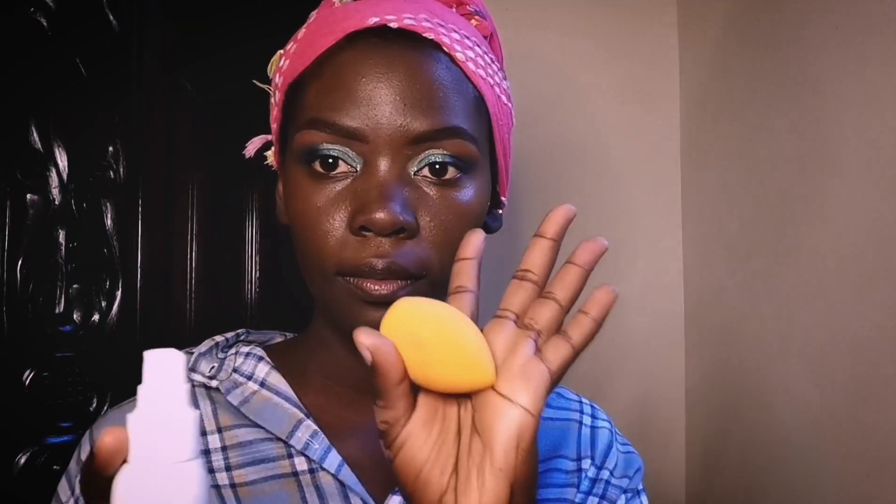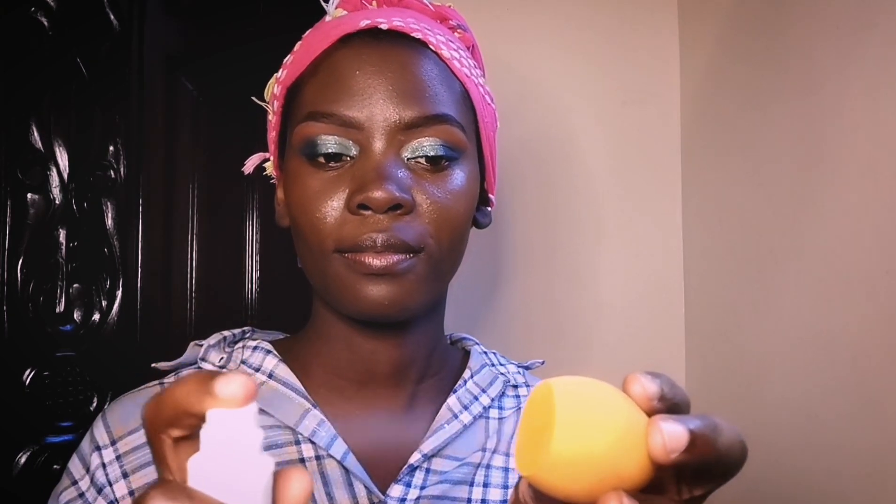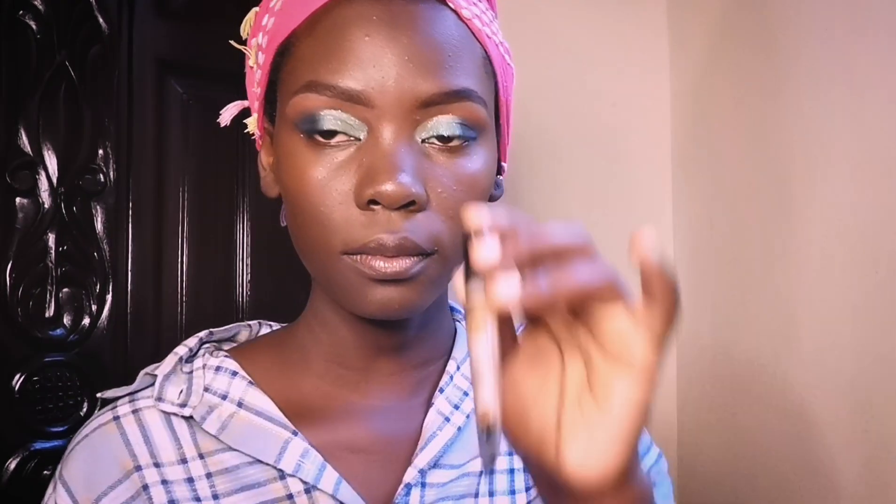For my face foundation, I'll be using the Sleek — it's my first time using it and I loved it. I'll be using my foundation brush to apply it on my skin. To blend it in, I'll be using a beauty blender — I want a damp beauty blender, so I'm spraying it with setting spray, but you can use water; you just need a damp blender.